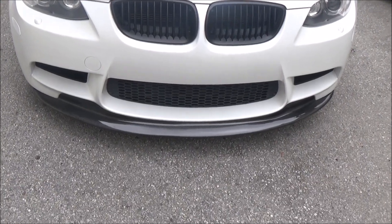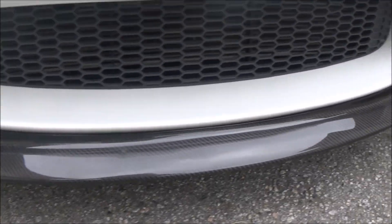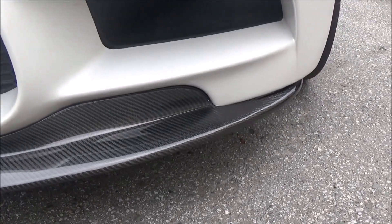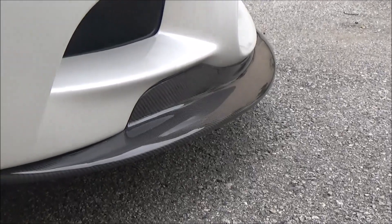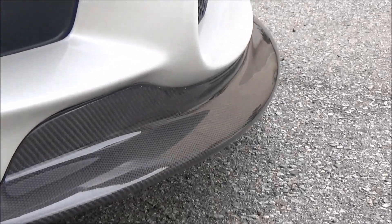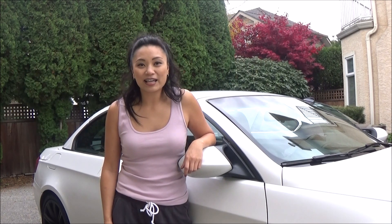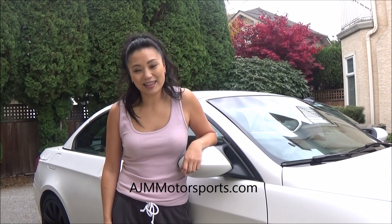The fitment is pretty good but definitely not perfect up close, but it is a replica lip so I'm okay with it. It was a little harder than I expected but I think it looks great. Thanks so much to my friend Jimmy for helping and thanks to AJM Motorsports. Thanks for watching.